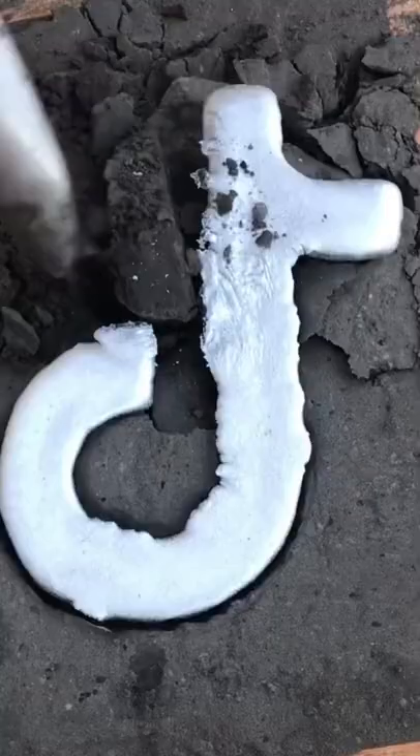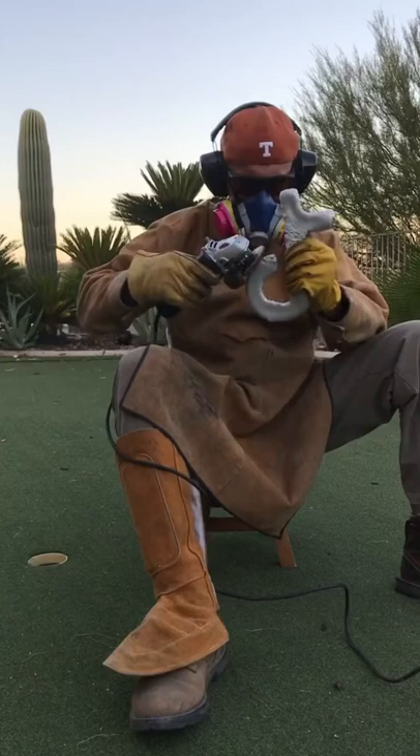Once cooled, I will take the metal out of the sand, polish and grind it, and the final product is really cool.